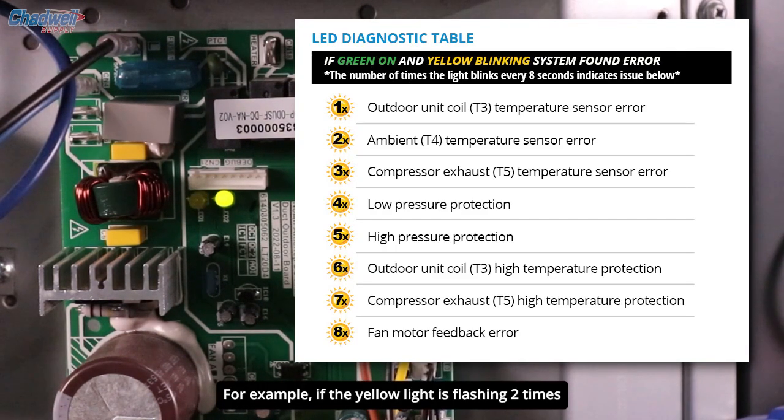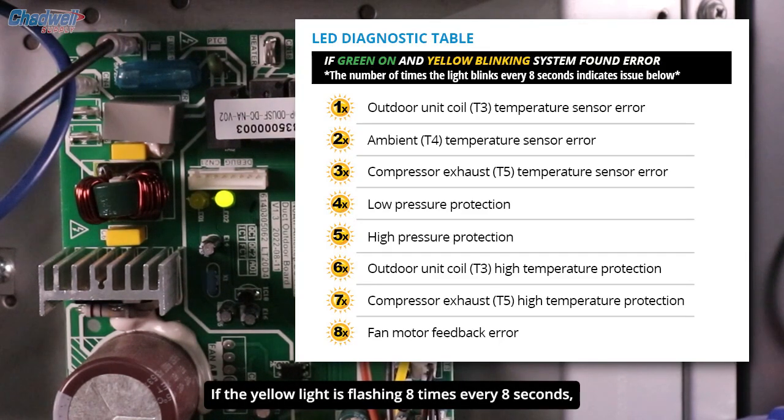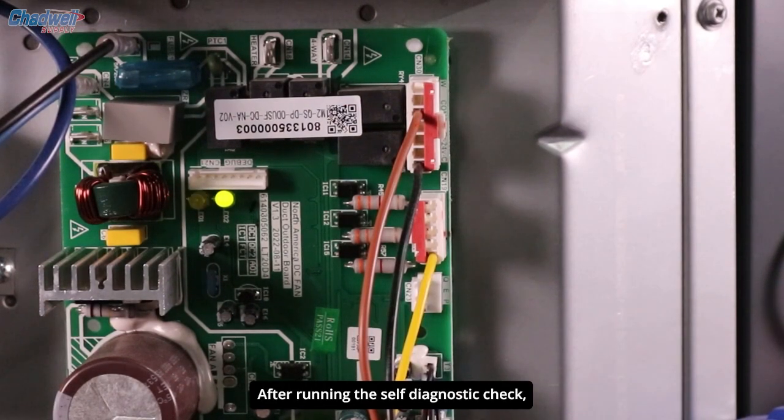For example, if the yellow light is flashing 2 times every 8 seconds, this indicates a T4 temperature sensor error. If the yellow light is flashing 8 times every 8 seconds, that indicates a fan motor feedback error. But what if the green light is on, the yellow light is flashing, and the system has not come back on after running the self-diagnostic check?